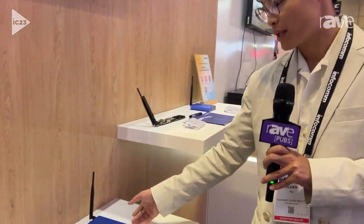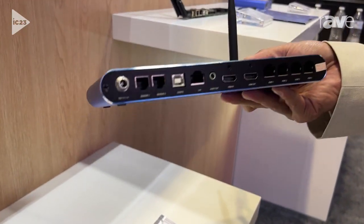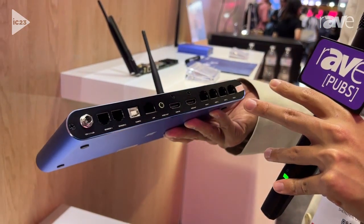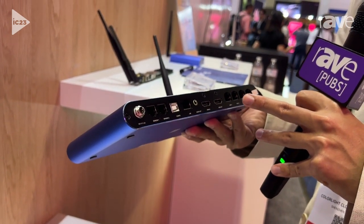Hi everyone, I'm Yuchen from Colorlight. And this is our A300. It's our player box, and it can do the HDMI output and input. And it can also carry the LCD and LED screens.